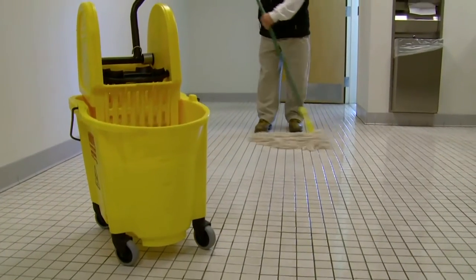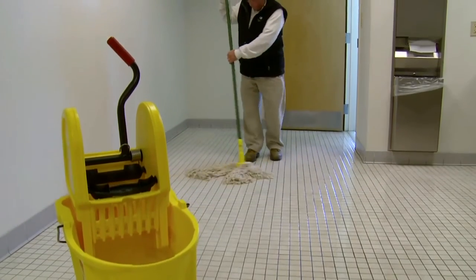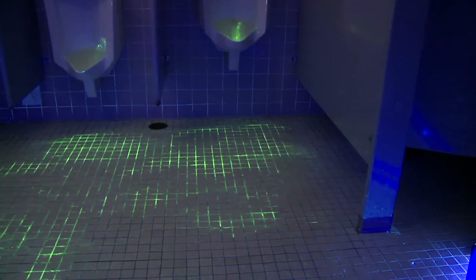It's been another busy day for this restroom, a lot of foot traffic, and a lot of use. This maintenance person cleans this bathroom every day. When he's finished mopping, he's confident that it's clean from top to bottom. But is it truly clean?